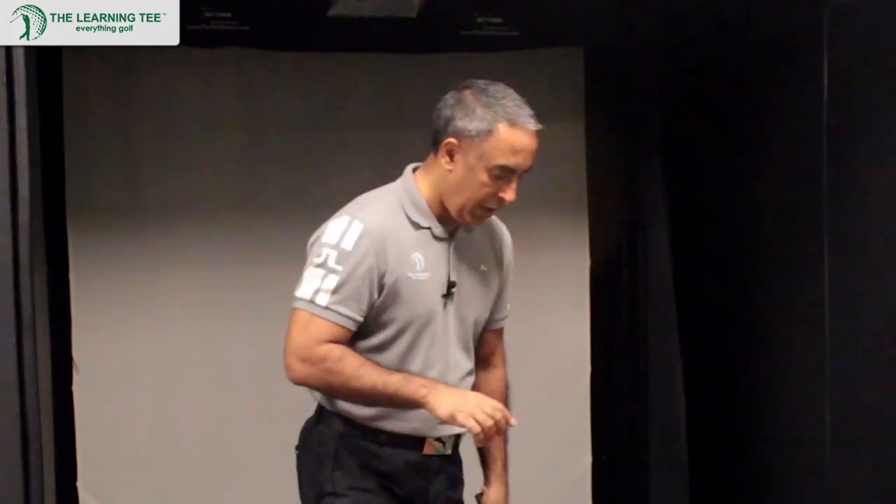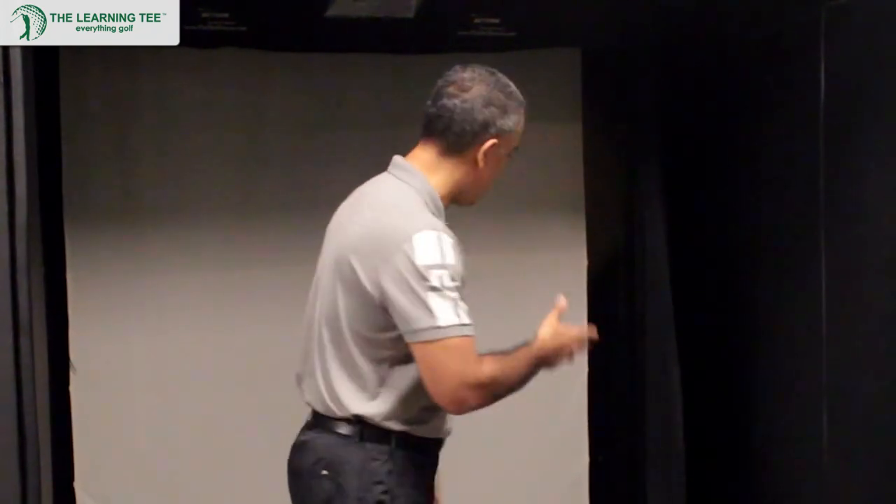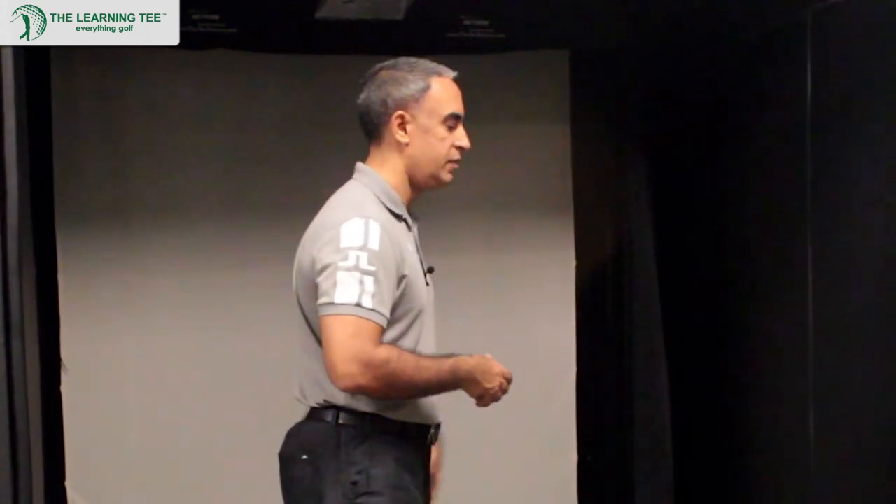Let's take you through exactly how it works. Picture yourself — you can be using this either at the range or at home. It works great in both ways. So let's say you are at home and you have a net set up and you want to work on your golf swing because you don't have time to go to the range. That's where Swing Byte really comes in very handy.